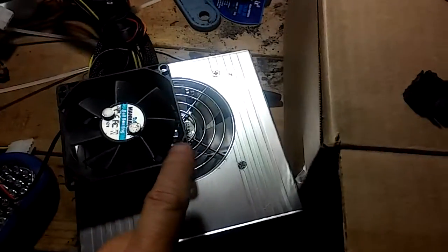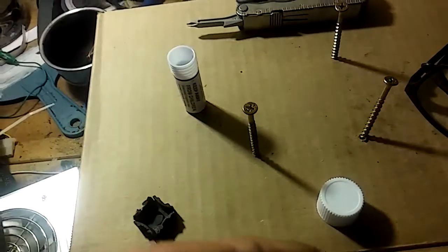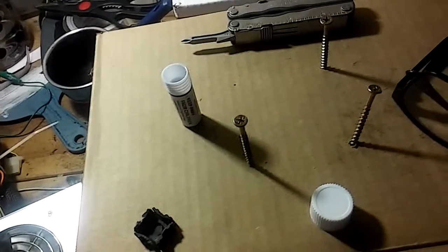I'm going to mount this fan through these holes in the cardboard with these screws and give it a good test. When the cardboard starts to get a little too supple I'll change it out and build an actual box. The power supply switch is going to be right here and I'll stuff the rest of the cords inside.